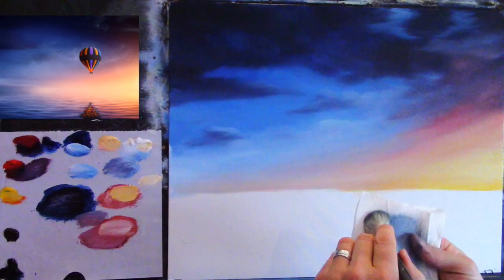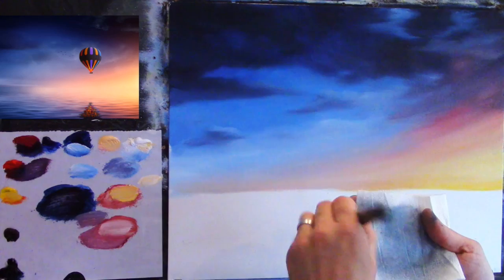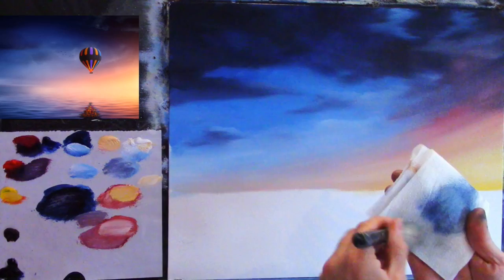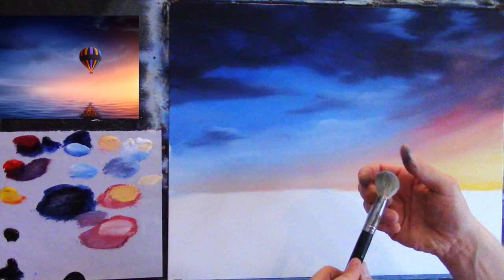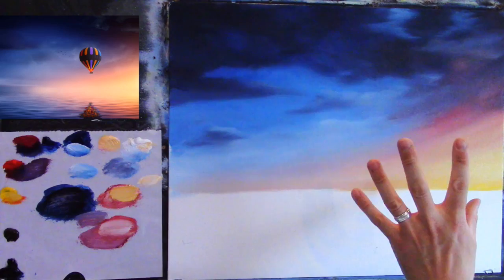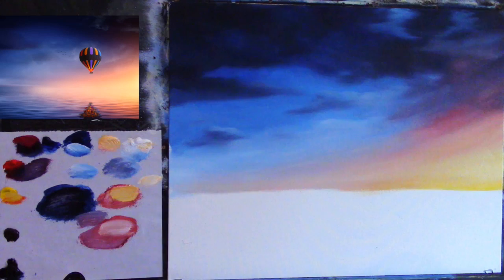Just giving the blender brush a quick clean — how I clean it is I put a little bit of turpentine on a tissue and rub the brush against it. That takes off the paint without the brush getting full of turpentine. If you allow your blender brush to get full of turpentine it spoils the soft hair. I think we're pretty much sorted with the sky — let's move on to the water.